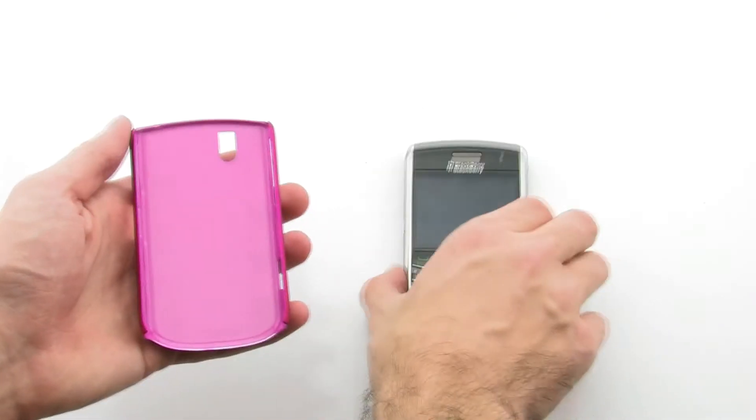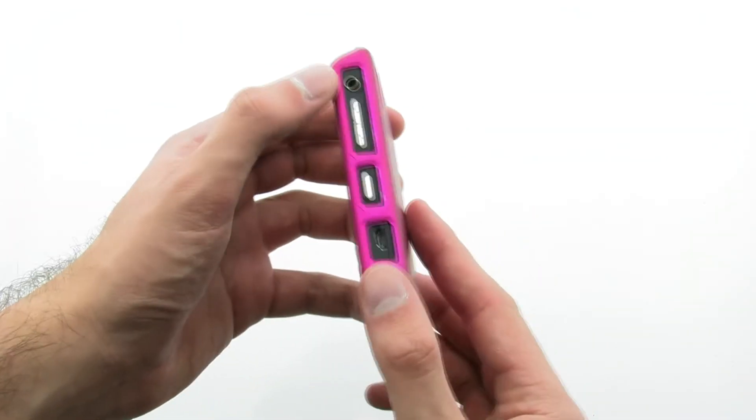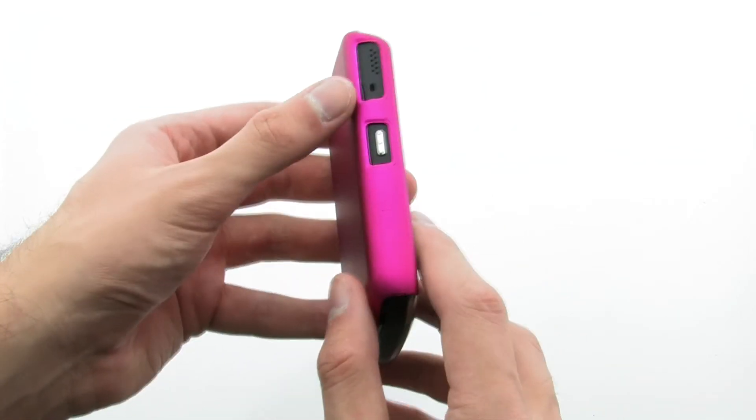To install the case, slide the right side of the phone into the case, then press down firmly on the left side. The case provides a thin protective layer while offering complete access to the device, thanks to the precise cutouts for ports and buttons.